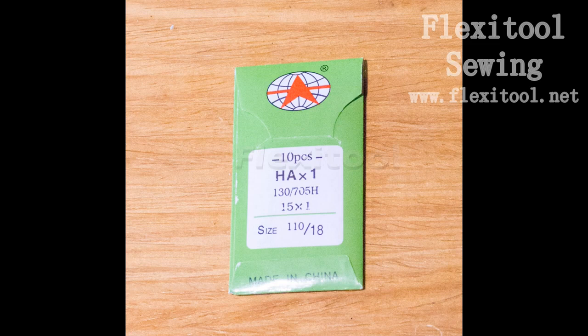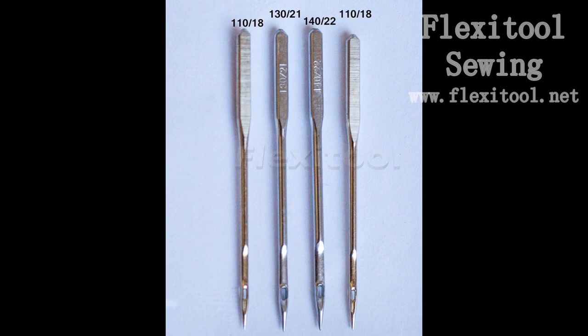Each machine is generally sold with 10 needles. They are 110 or 18 size needles. 110 means that the needle is 1.1 millimeters wide at the point where the eye of the needle is; 18 is the imperial designation. 130 means the needle is 1.3 millimeters wide and 140 means it's 1.4 millimeters wide. These may appear to be very small differences but they actually translate to large differences in the strength of the needles.